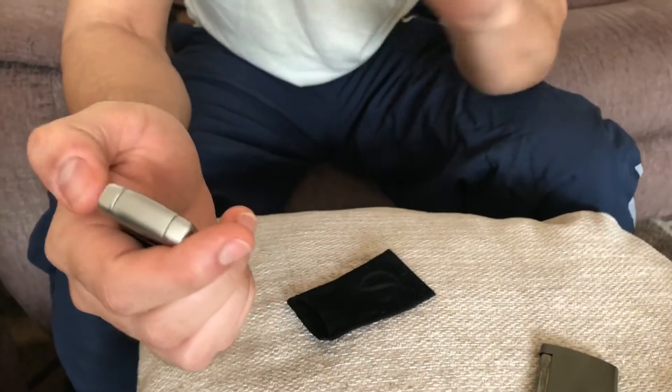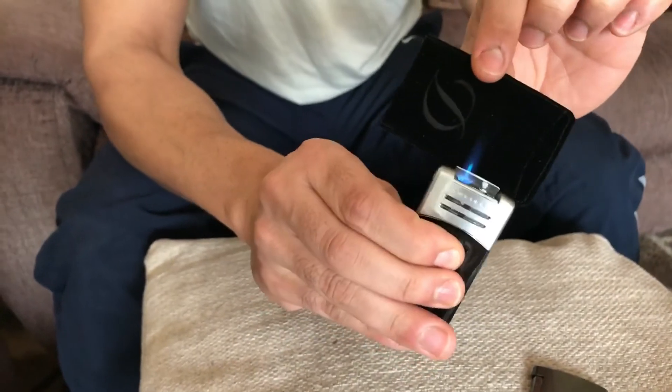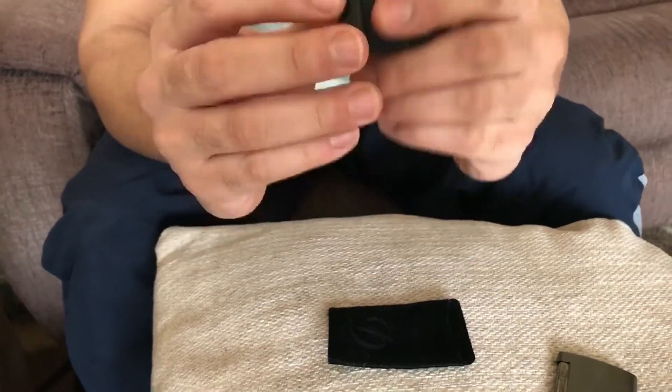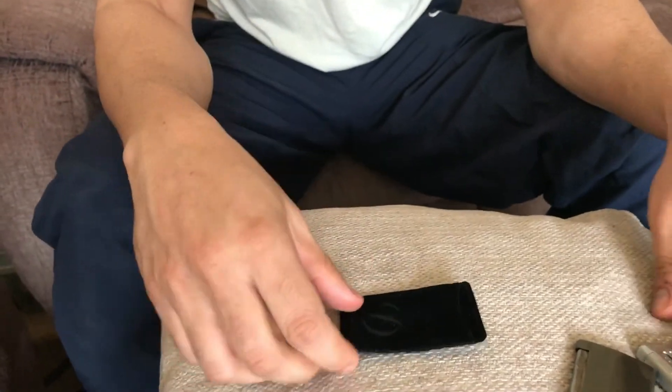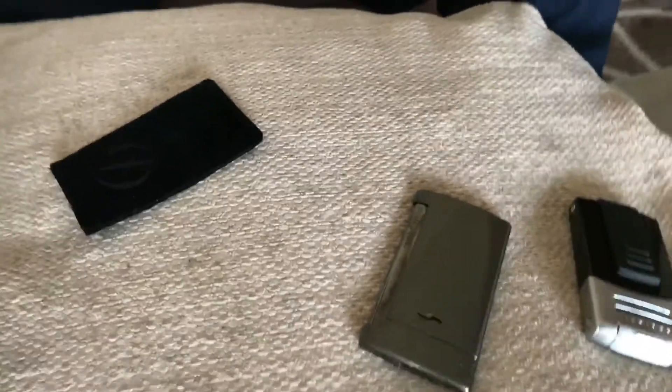If you need a cigar lighter, then probably the ST Dupont is good because the flat flame will allow you to cover the broad surface of a cigar quicker. But if you want precision on your cigarette, nothing comes close to the Colibri Syndicate. Let me know what you think — leave your thoughts and reviews.